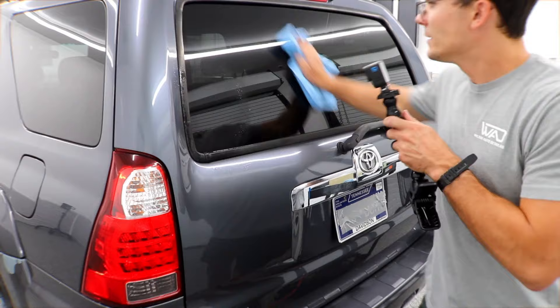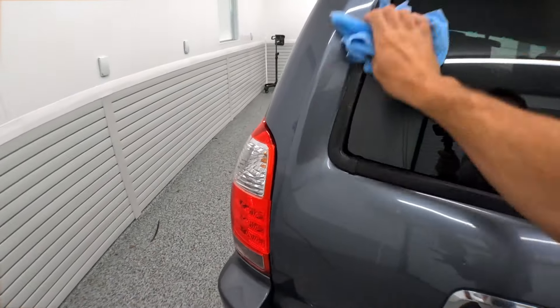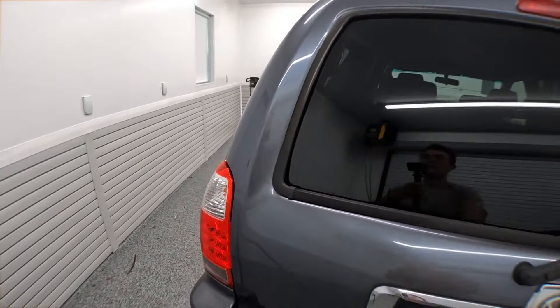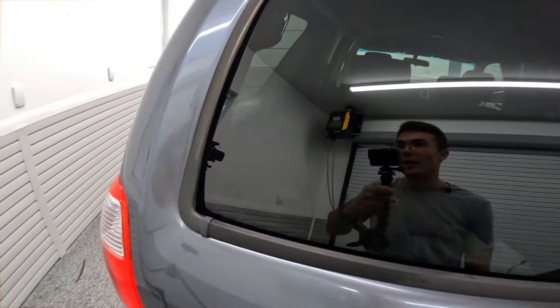I'm gonna take a little bit more Optimum No Rinse, take my microfiber towel, and wipe all of it off. You can see the simple after result — absolutely nothing there. Blow it off and the sticker's completely gone. Glass is totally ready to be dressed or shined, and there is zero reason to make it any more complicated than that.